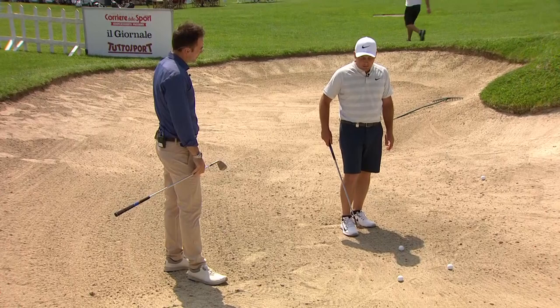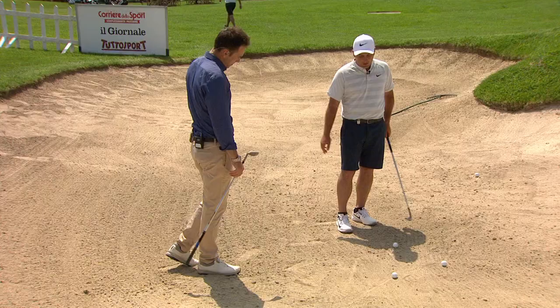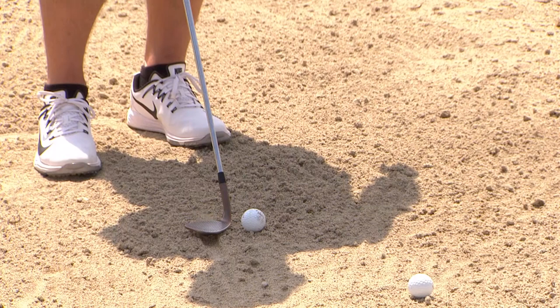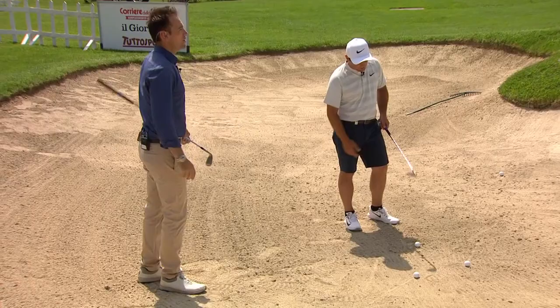The biggest key is consistent contact, and to do that you want to hit the sand more or less always in the same spot. When I'm practicing at home, many times I draw a line in the sand — about an inch and a half to two inches behind the ball — so you can see where you want the club to enter and come out after the ball, using the cushion of sand.